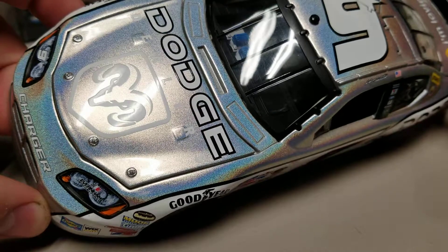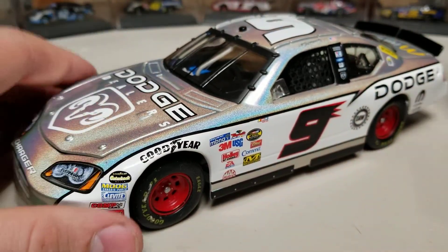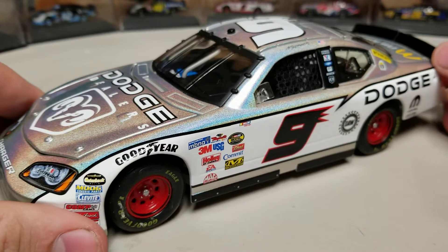I definitely would recommend it on more of the white and black cars, probably, than the color cars. Turning red to this doesn't help as much, but turning a white car to this would look amazing. Those are just my thoughts, but let me know your thoughts on this car.